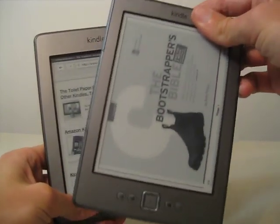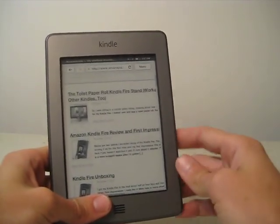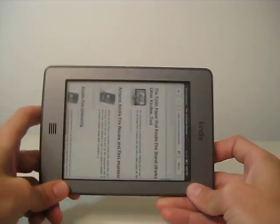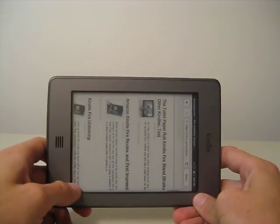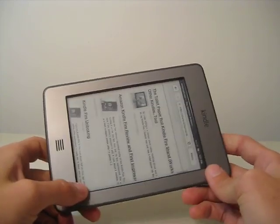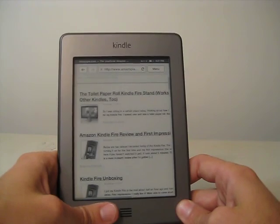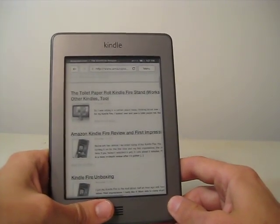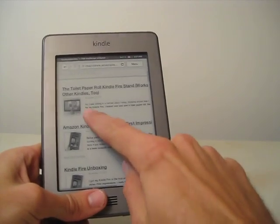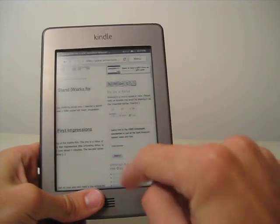Now, with the Kindle 4, or just the regular Kindle, you can rotate the page so that you can read e-books and look at webpages in landscape mode. For some reason, you can't do that on the Kindle Touch, which is probably one of the main reasons I don't recommend the Kindle Touch. But for browsing the internet, it is nice because you can just move your finger around.